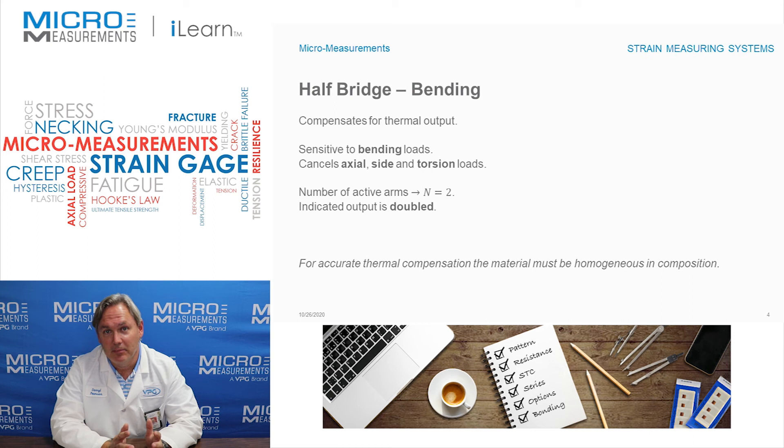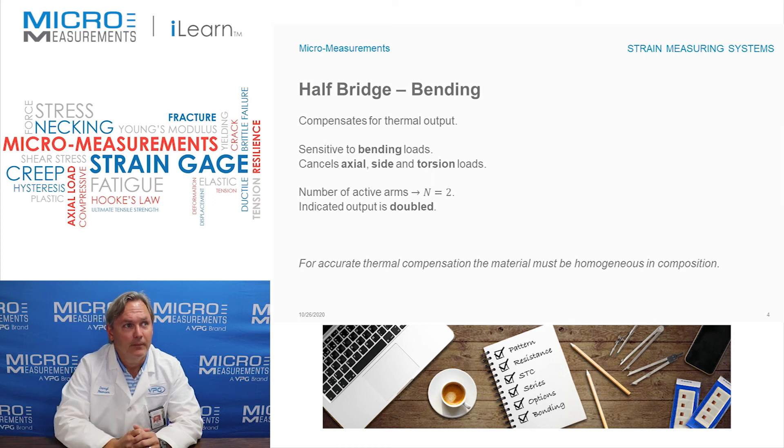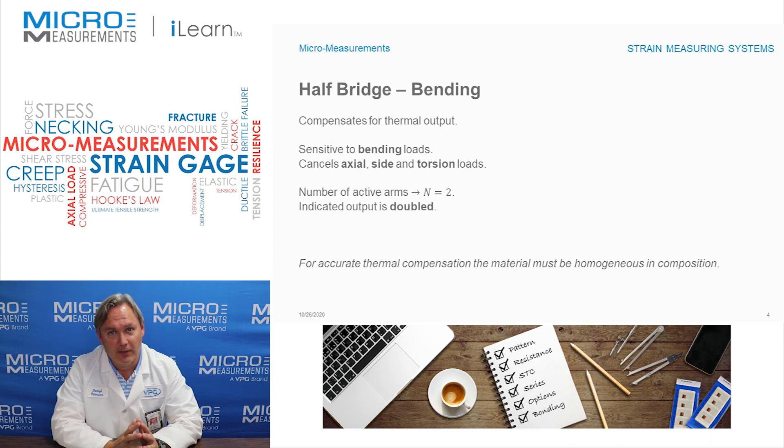Overall, that can make for a better measurement. One important note: in order to have very good temperature compensation, your material really needs to be homogeneous or isotropic, meaning it's consistent and expands the same in all directions.